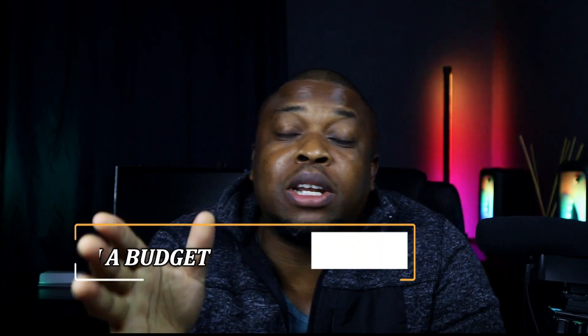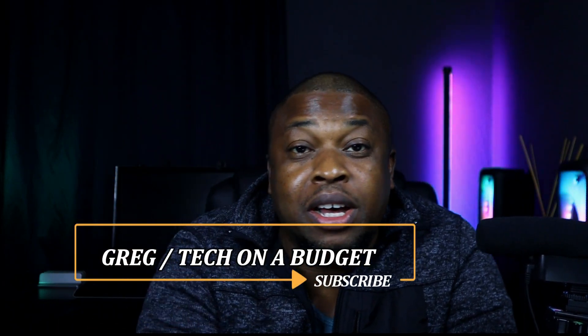How's it TOB family? Welcome to yet another episode of our weekly videos. Today we're going to be talking about another Sonic Gear speaker — this is the big brother to the 500 HD AudioX Pro, and it is the 600 HD AudioX Pro RGB speakers. Enjoy the video.